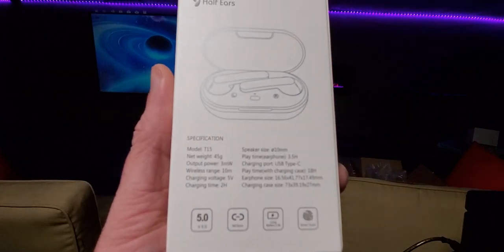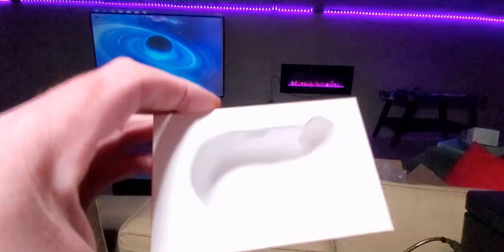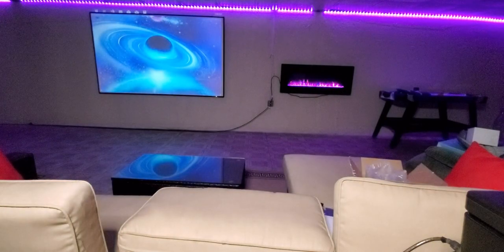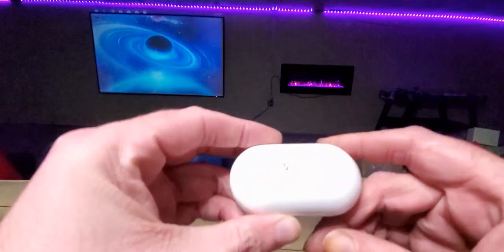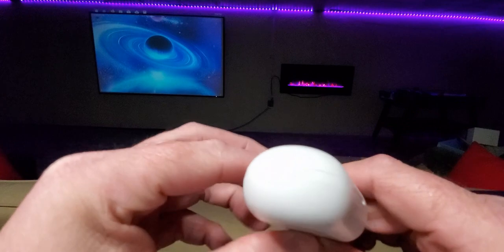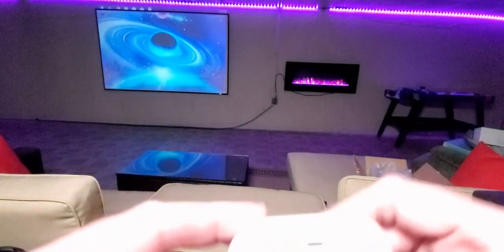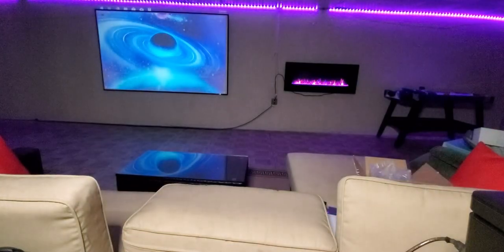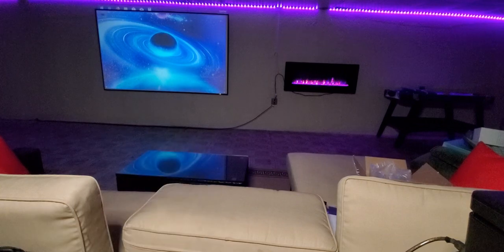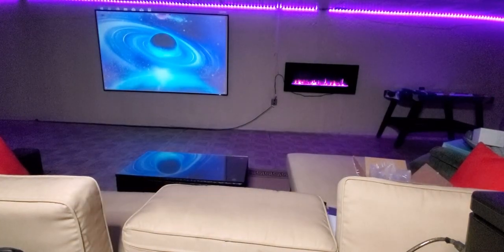Works with iPhones, Androids, iOS — any Bluetooth device you want to hook this up to. Here's the back — this is Bluetooth. This is what it looks like inside. Nice packaging. Here are the earbuds in the case. That's where you charge it — comes with a USB Type-C cable. It stretches out pretty good.